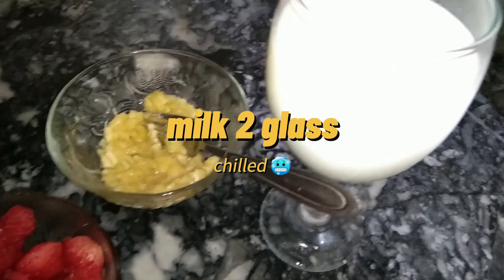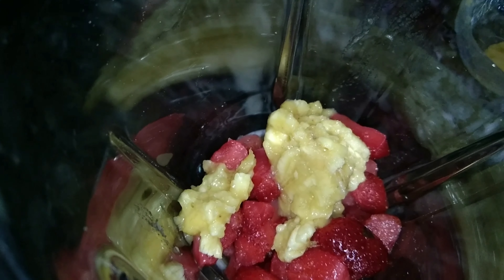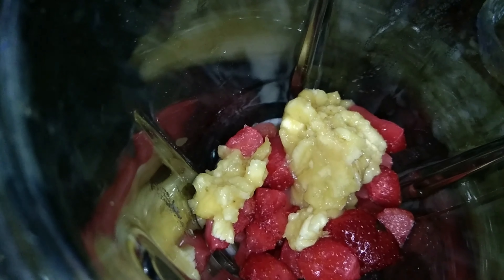Then we have to do strawberries, bananas, and milk — we will chill them so that we don't have to use ice and our drinks will become good. We have to take a grinder and put all the ingredients in it.